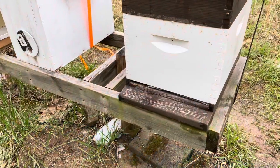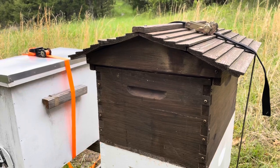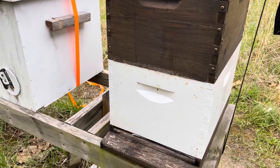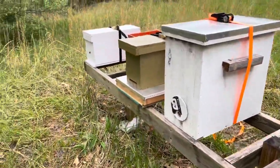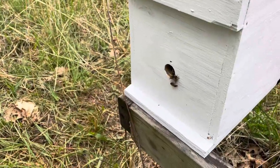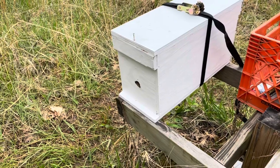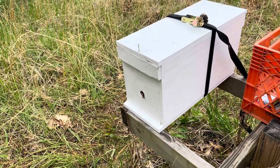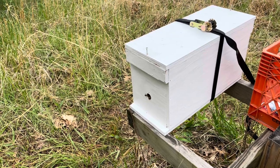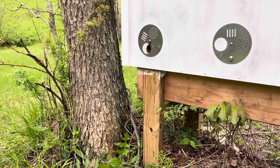The activity has all but stopped here at the Langstroth hive. I did take the cover off and just look down into the top box — there were quite a few bees up in there — but I didn't go any further than that. There's a little bit of activity over here on the swarm box. The temperature is only 53 degrees, so they're not very active today. We're going to go down to the Langstroth hive and take a quick look.